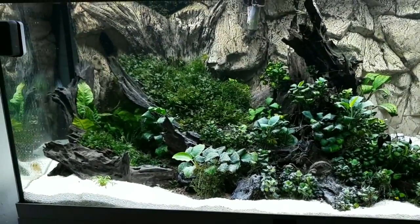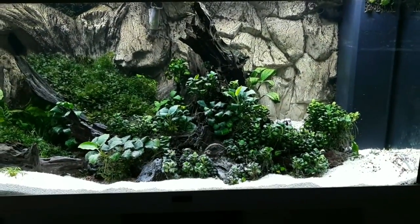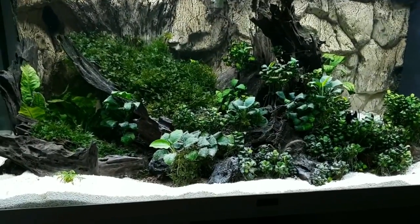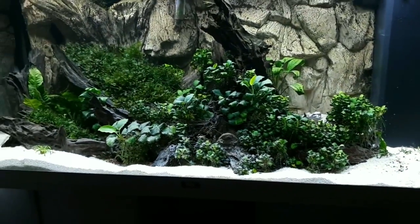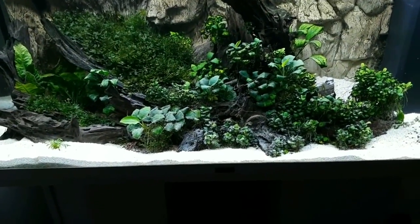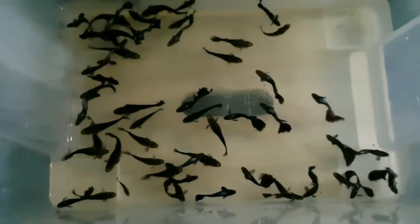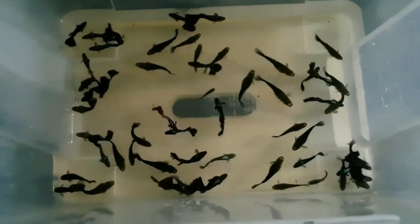The pump has it crystal clear again, and I really like the scape. I usually say it looks natural — I'm not sure if it looks natural, but I like it a lot. The deep green colors look really good, and there are a lot of hiding spaces. We have 50 adult guppies in here and not a single fry yet.